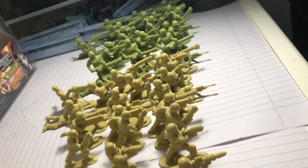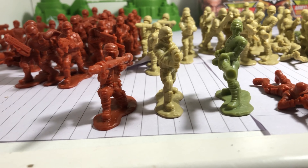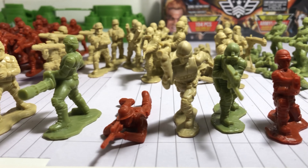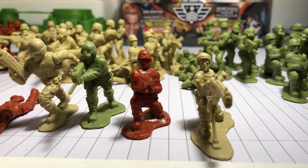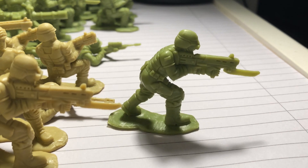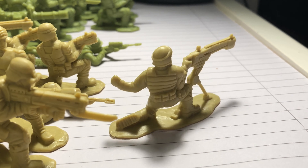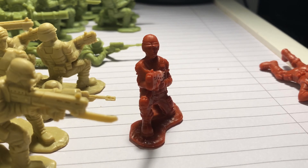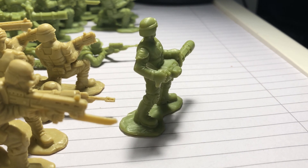These soldiers also feel quite sturdy and slightly flexible. I wouldn't bend them too much because they might snap. There are 8 poses in total. I really like the look of the mini gunner and the rocket launcher — the rocket launcher looks really detailed. There's a standing pose, another standing shooting pose with a bayonet, the rocket launcher, a stationary machine gunner, a sniper or marksman, a ducking and shooting guy, a sprinting guy, and the mini gunner.